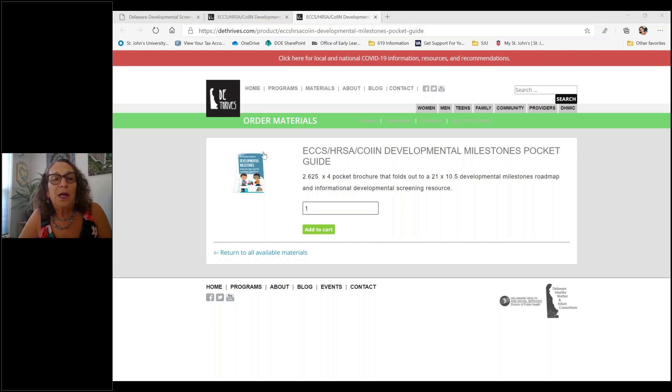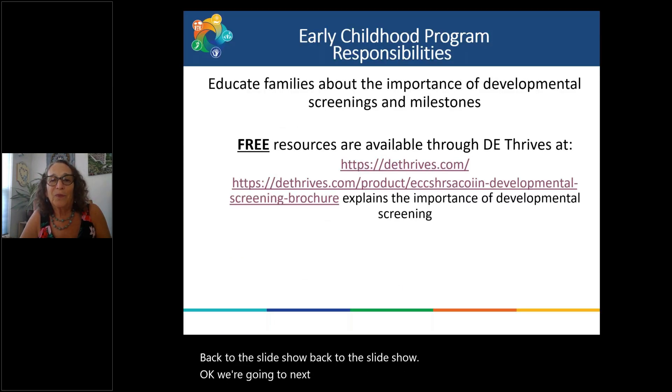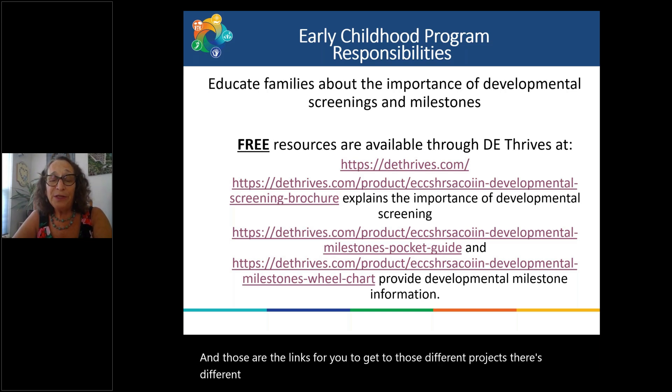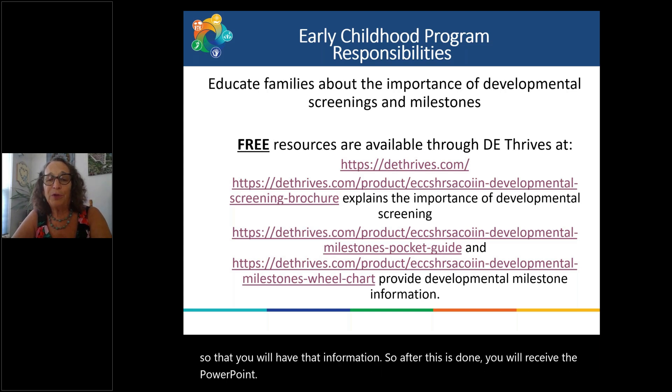Back to the slideshow. Those are the links for you to access those different resources. We are going to be sending you the slideshow presentation so that you will have that information. After this is done, you will receive the PowerPoint, so you'll be able to order those materials.